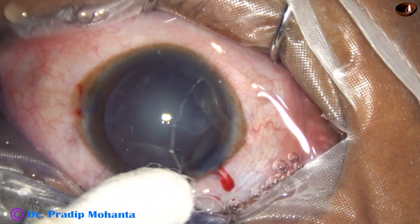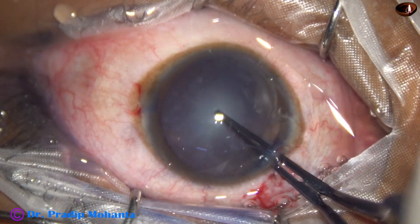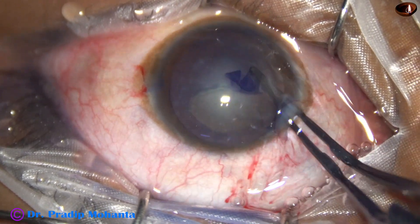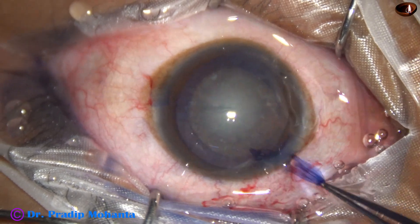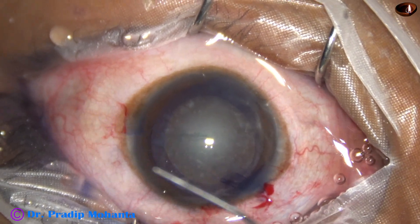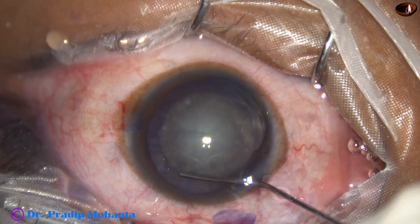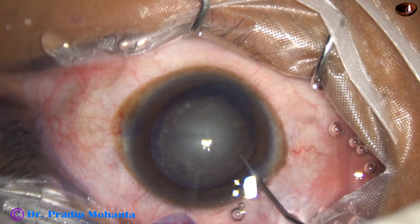Now capsulorhexis — a utrata forceps is being used for capsulorhexis, and it is done. The size of this rhexis is about 5.5 millimeters. Now hydrodissection is done with a 27-gauge cannula. Everything is fine till now.